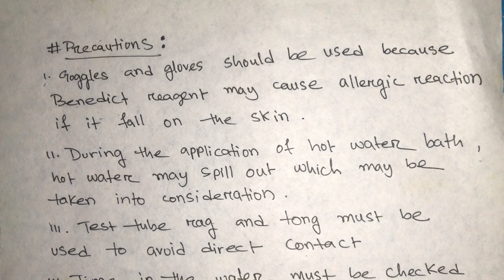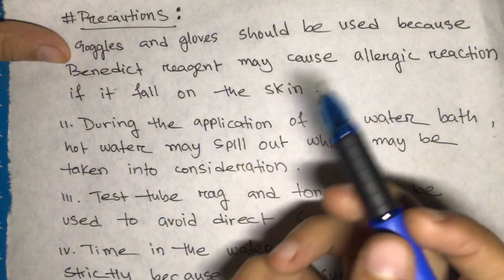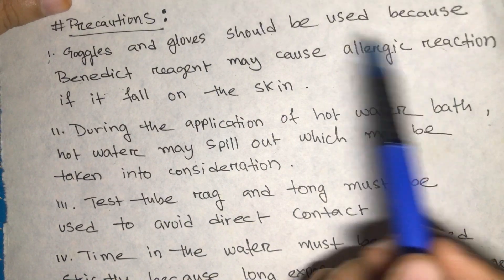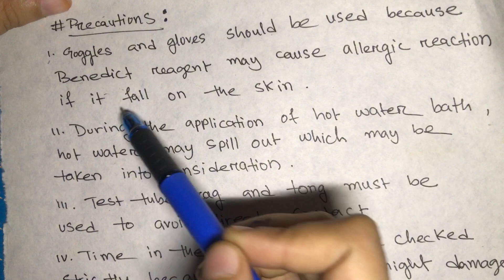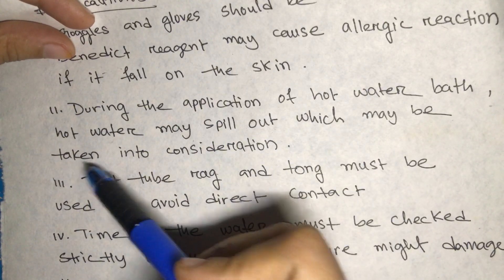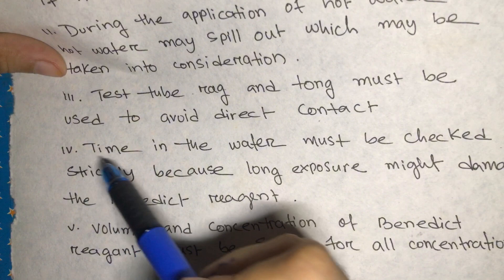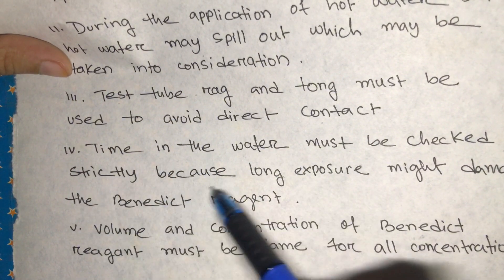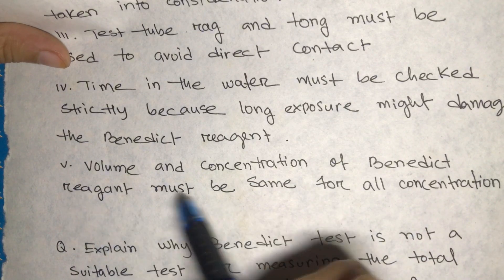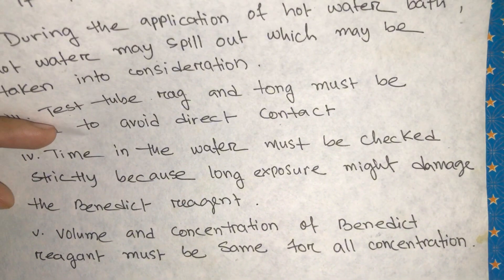Precautions for this experiment: goggles and gloves should be used because Benedict's reagent may cause an allergic reaction if it falls on the skin. During the hot water bath, hot water may spill, so care must be taken. Test tube racks and tongs must be used to avoid direct contact. Time in the water bath must be checked strictly, as long exposure might damage the Benedict's reagent. Volume and concentration of Benedict's reagent must be kept consistent for all concentrations.